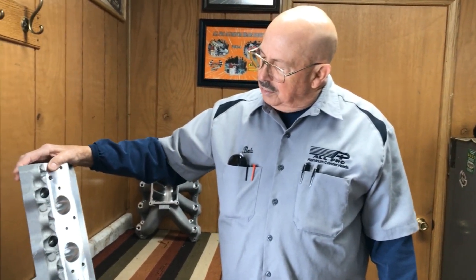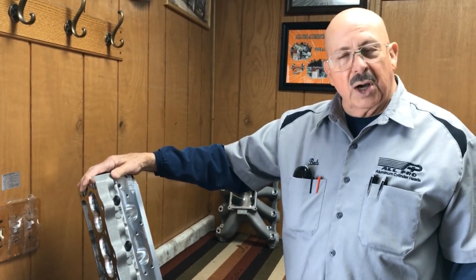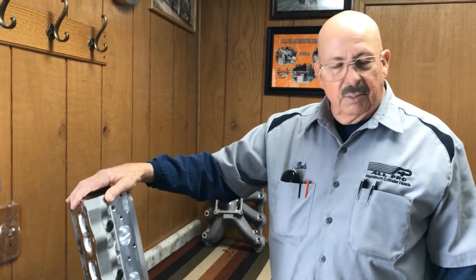We do all the final machining here. All the race castings that we do, we do a HIP process to them, which makes them like a forging.